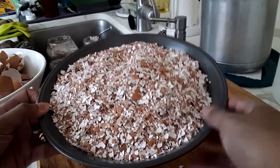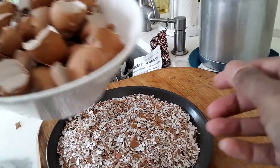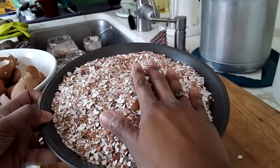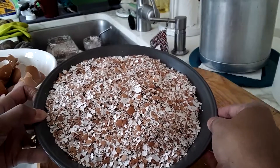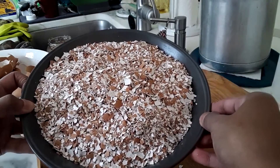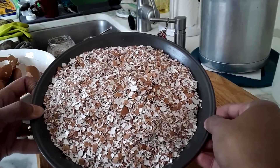Of course you can put the eggshells directly in the garden, either crushed up or whole, but it takes a lot longer for them to become available to your plants. Crushing them, putting them with vinegar, and having that chemical reaction makes a good foliar spray or even to water directly, and allows the calcium uptake to be a lot quicker.